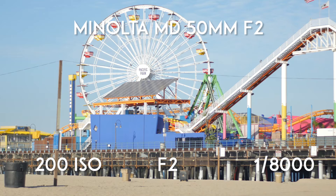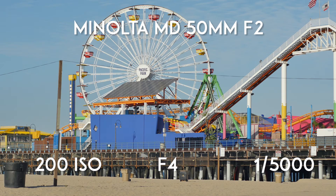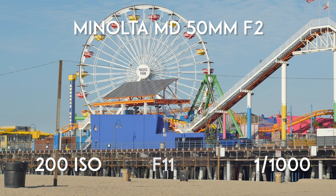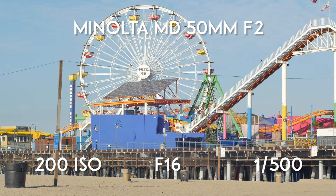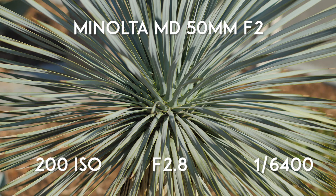This lens is incredibly sharp across the entire frame — even in the corners there is incredible detail. Many other lenses need to be stopped down to f5.6 and beyond to see the same sharp performance that this lens offers across the spectrum. Like many other Minolta lenses, vignetting is noticeable at wider apertures and doesn't correct itself until you reach f4 and above. That said, this lens depicts the least amount of vignetting I've seen among other Minolta lenses.